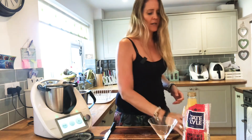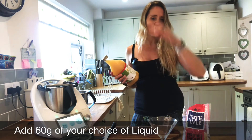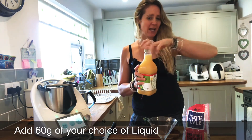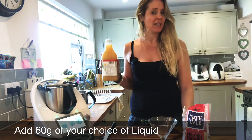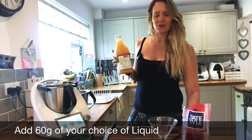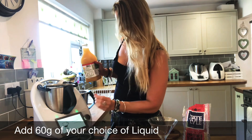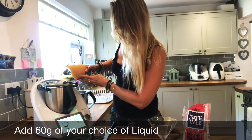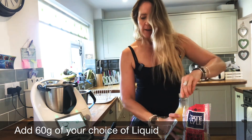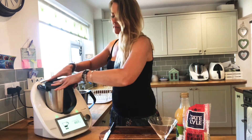That's all nicely chopped together. This is where you can add alcohol if you want — white rum, Bacardi, vodka, whatever you like. If you're making a virgin mojito, I'd recommend some cloudy apple juice, lemonade, or soda. We're going to pop in 60 grams of whatever liquid you choose, and mix that for another 20 seconds on speed four.